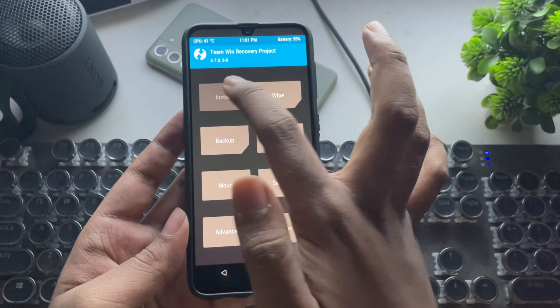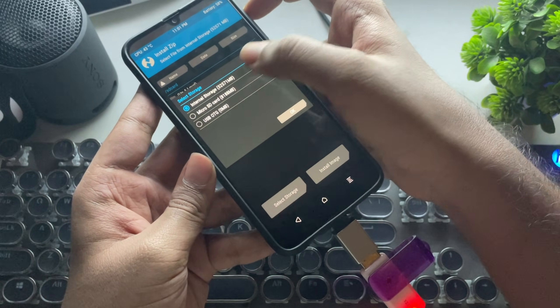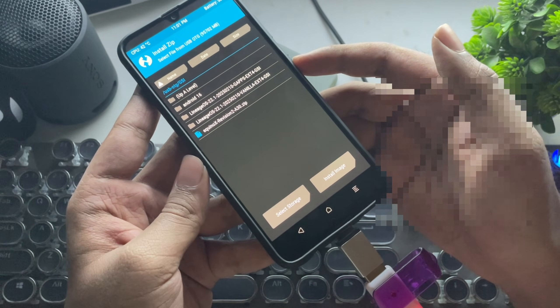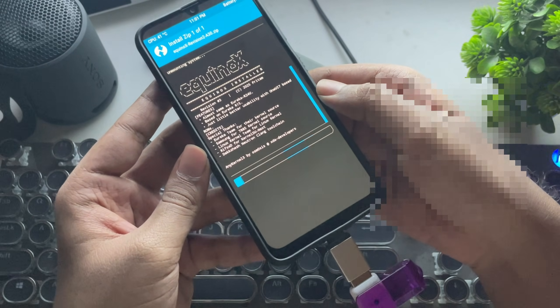Now select Install. I'll connect the USB drive — I've already copied the files to it, or you can even use an SD card. There's a new kernel update available for my Galaxy device to support the latest Android 16 and One UI 7.